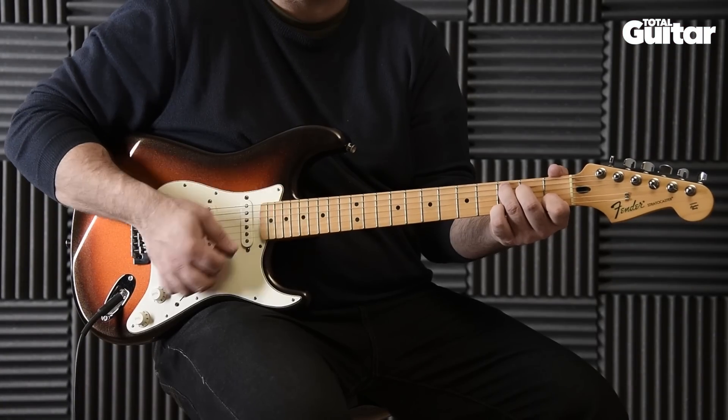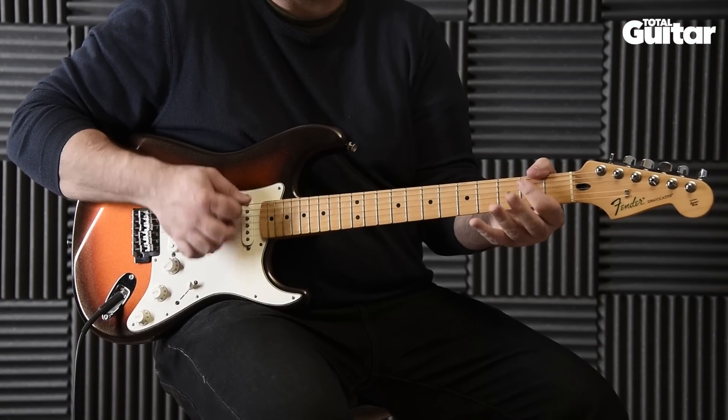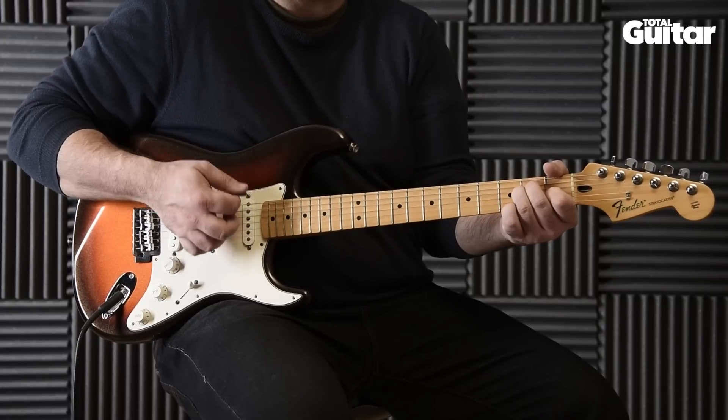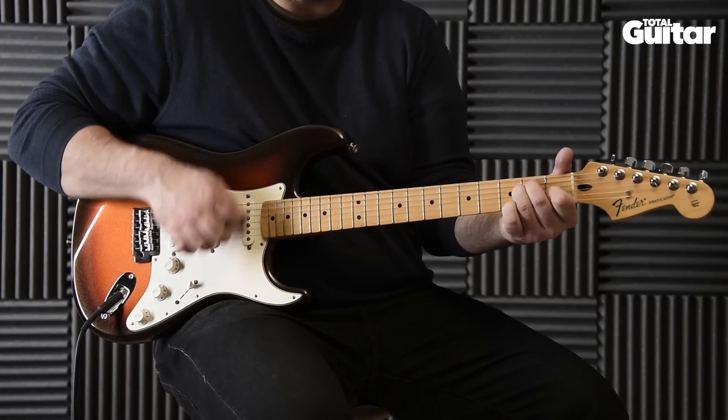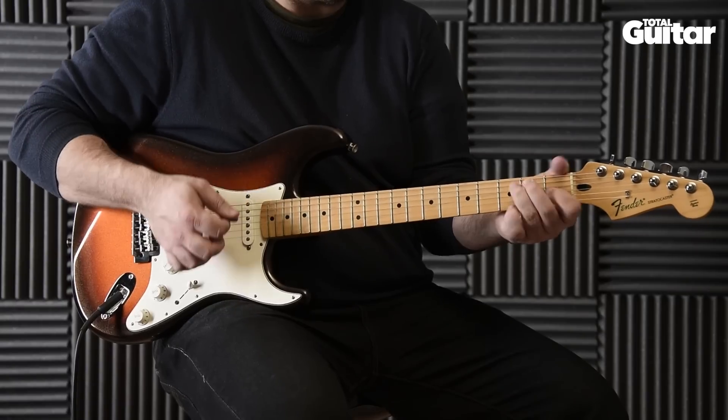This month, we're breaking down Jimi Hendrix's Hey Joe into an easy arrangement for beginner guitarists. The original track is full of Jimi's signature chord embellishments, but for a simpler version, you can boil it down to just five easy open chords.